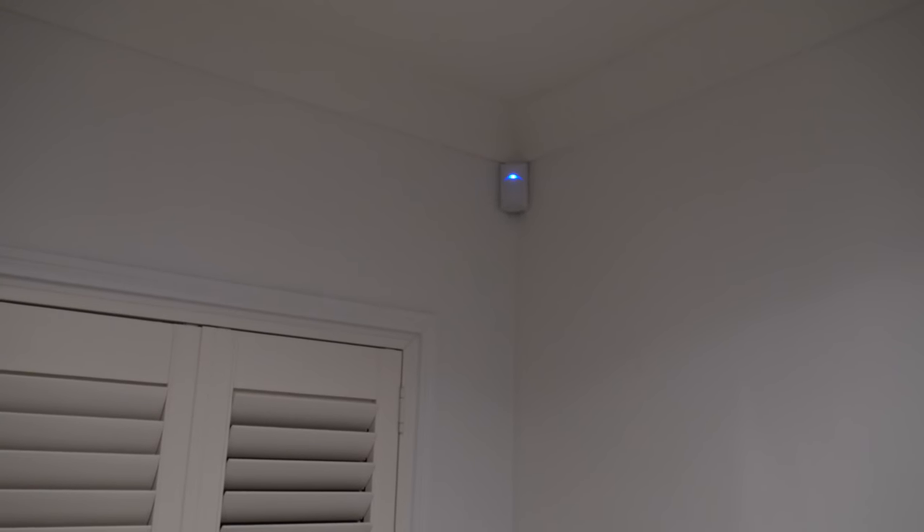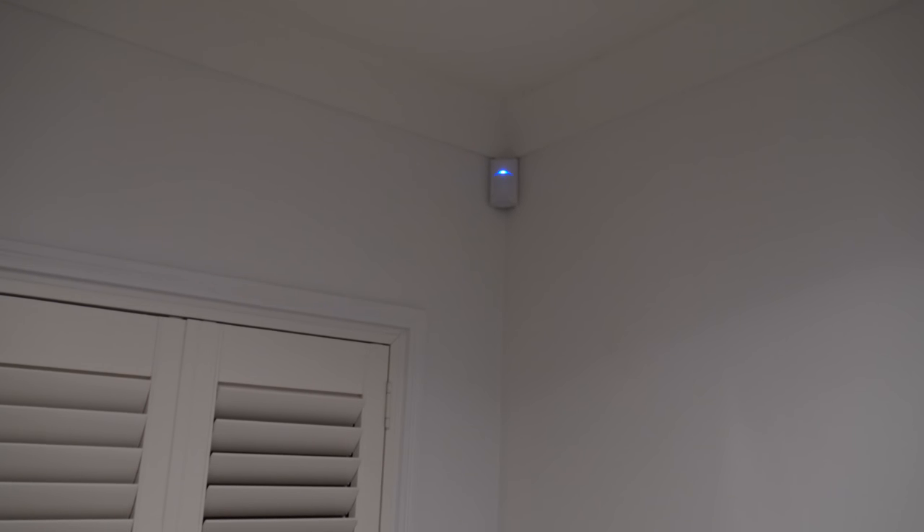Here's one of the motion sensors — if I move, it sets it off. You can see it's got a blue light instead of a red one, and it stays on for four seconds no matter how long the movement lasts.